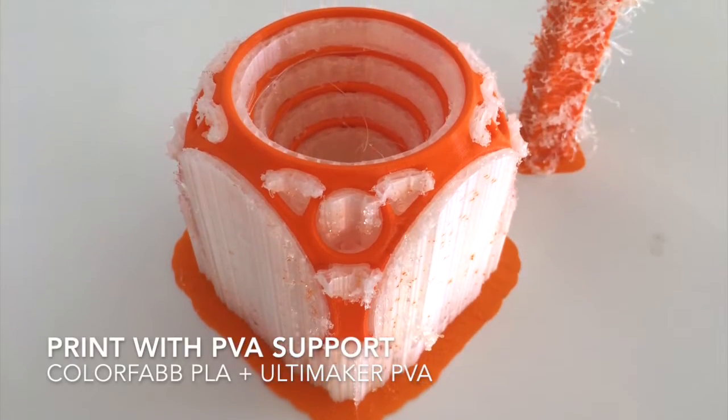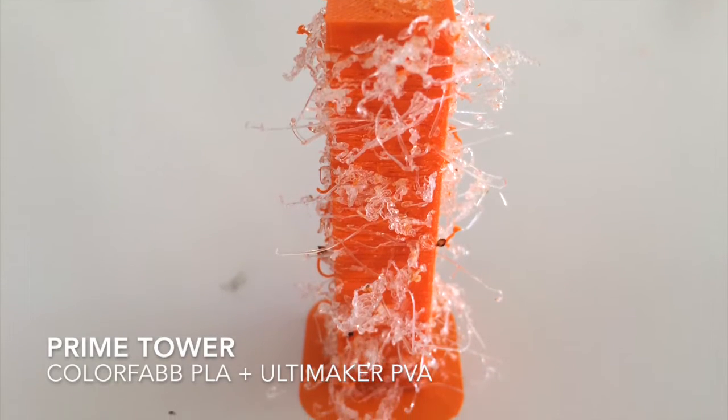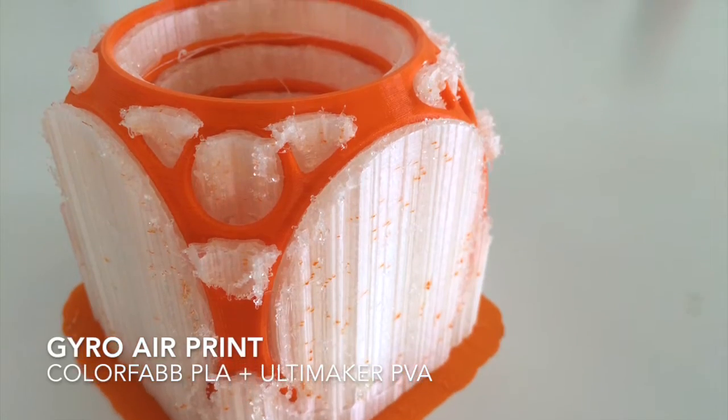Here's the print straight off the printer. You'll notice that the prime tower is rather messy, but this doesn't seem to affect the main print. Now we just need to remove the PVA material.